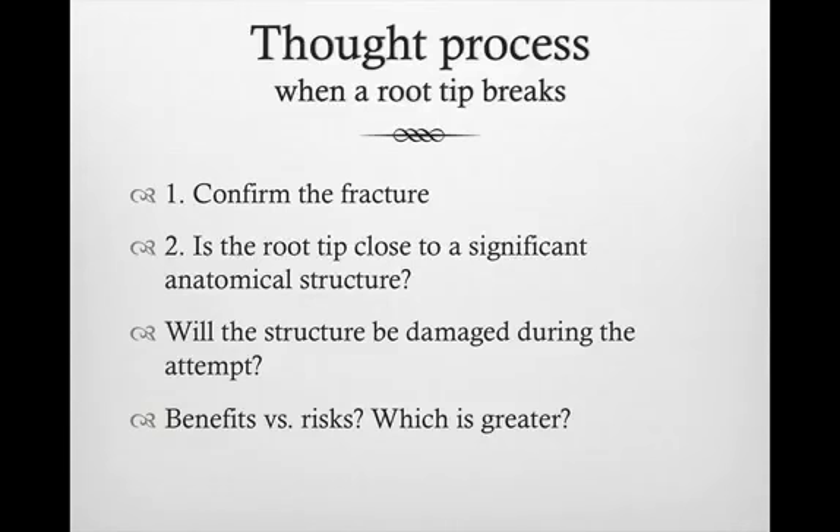Not every broken root tip needs to be removed — and that's specifically in situations where the actual removal will cause more damage and more problems, and that's not something we would like to do.